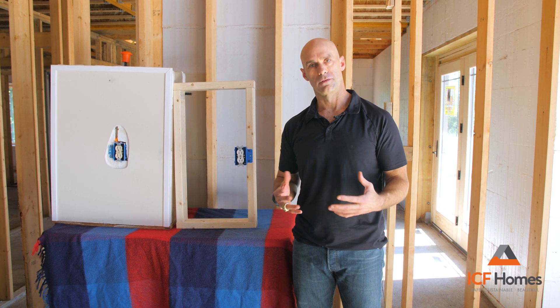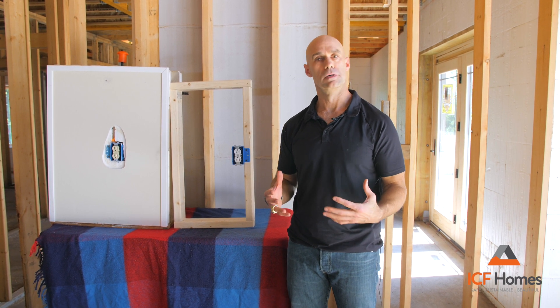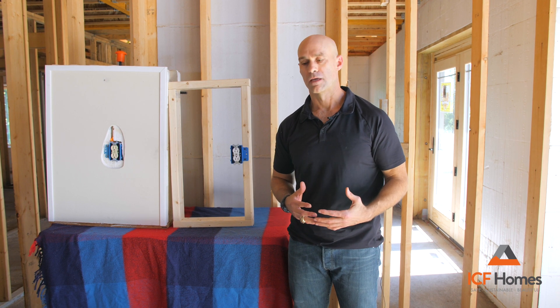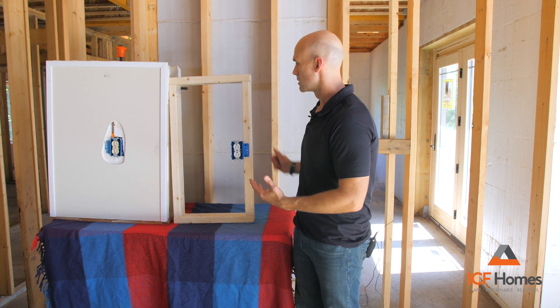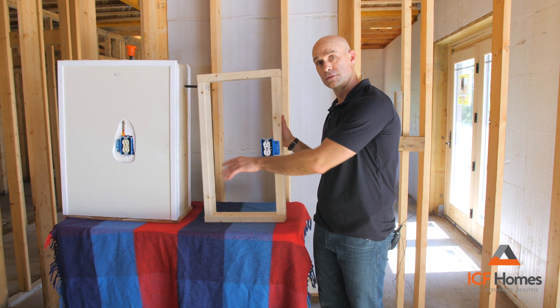There's not much consideration given to what's behind the drywall. I'm really passionate about what we're actually building the structure of the house that we keep our families safe in. Today I want to show an example of what a 2x4 walled home looks like, and what a sample of a concrete house looks like.